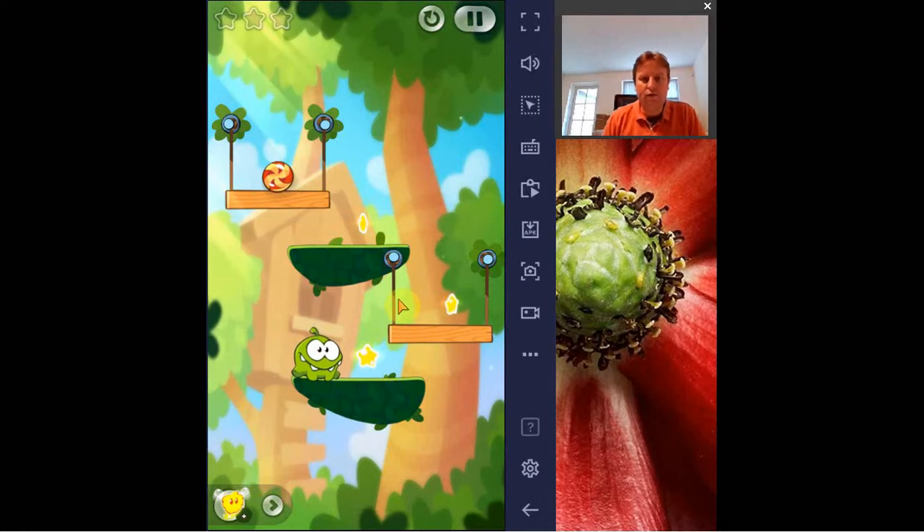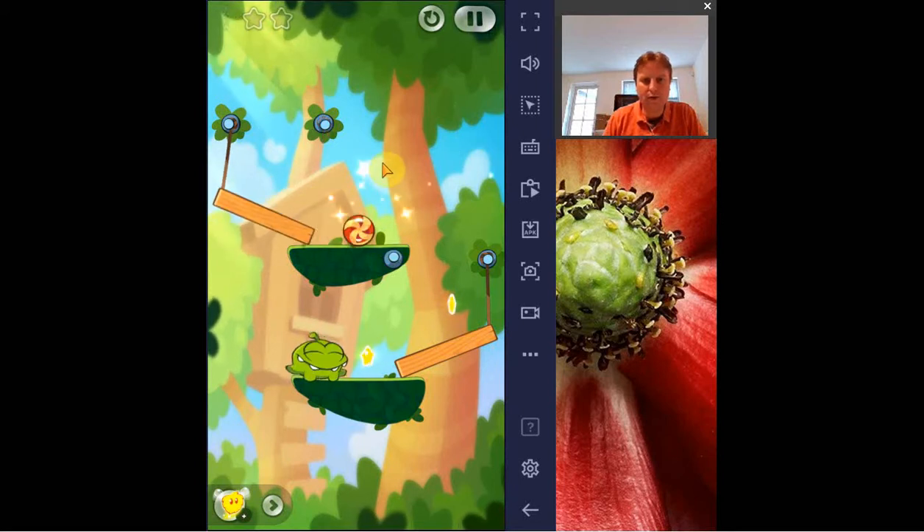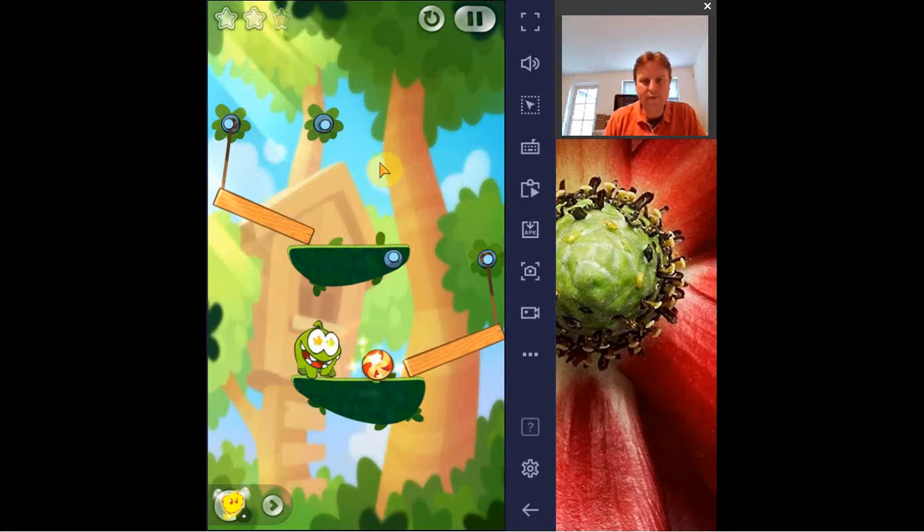Now here there are a lot of ropes, and the idea is we can cut this one. If we cut this one, the ball will roll down, roll down here and roll back — and yes, that's what it does.